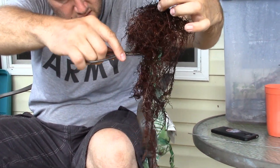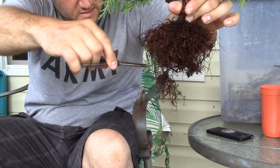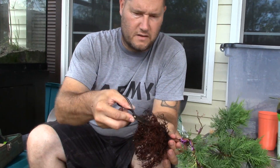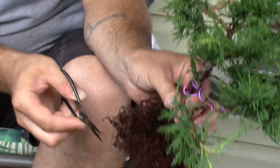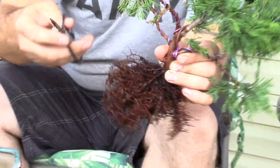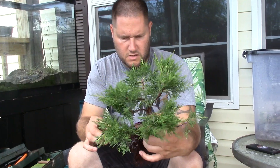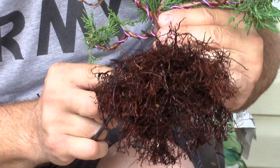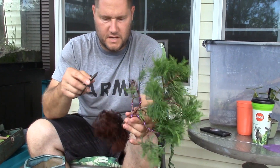I'm going to trim these roots to a good length and then take out some of these larger roots, because you don't need a lot of huge roots in a pot. I want to eventually get some of these roots bigger, obviously, and take out some of the smaller stuff near the top. I accidentally trimmed off a branch — but that's cool because I wanted that to be deadwood anyway, so no big deal.